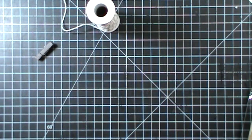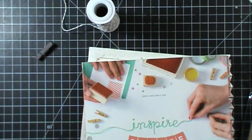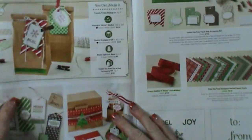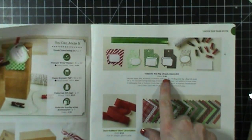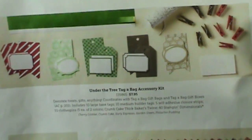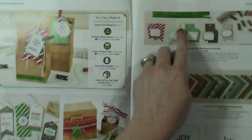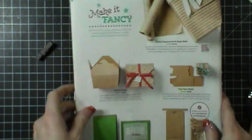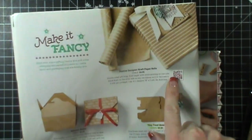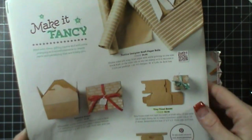I wanted to show you guys in the catalog where these items are. We have some other great items like wrapping paper — this is some really pretty wrapping paper that we have. In our holiday catalog, right at the beginning, you can see the tag kit. It's $7.95 and you get all of these items in here. It's super cute and really simple to put those tags together. I actually missed the wrapping paper for the first couple of weeks because it was up in the corner and I didn't see it.